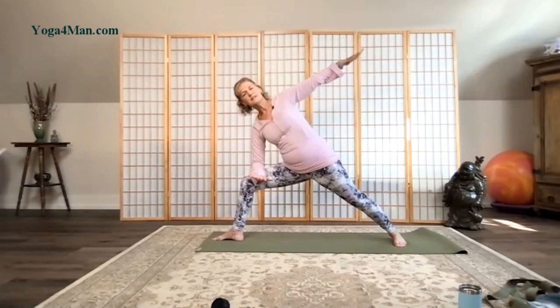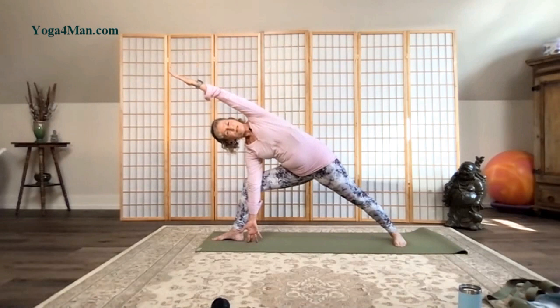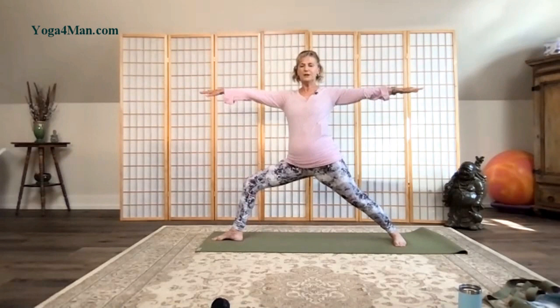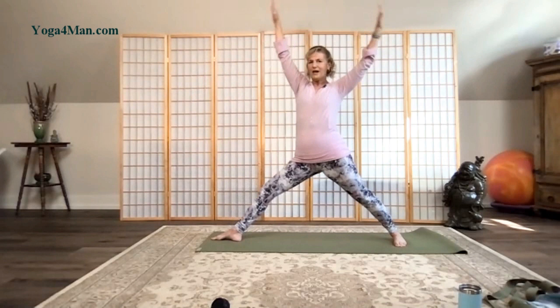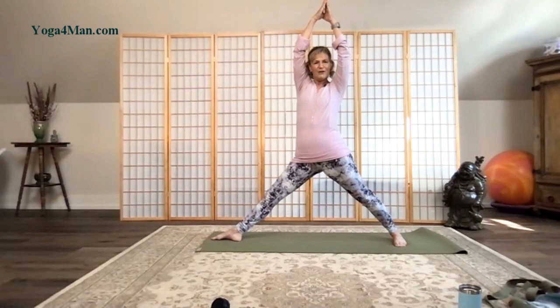Now moving into extended side angle pose, reaching the arm up and over the side of the face. Again, if you wish, you might bring the fingertips towards the floor. One more full breath. Come back into warrior two. Straighten that front leg and reach the arms up. Exhale, bend the knee and sink. Rotate the palms up, bring the hands together, and exhale, sink into your legs. One more time — take an inhale, rotate the palms up, reach the arms up and over, and now exhale, sinking into the legs. Bringing the hands back to the heart center, let's pivot that foot forward and readjust our stance.